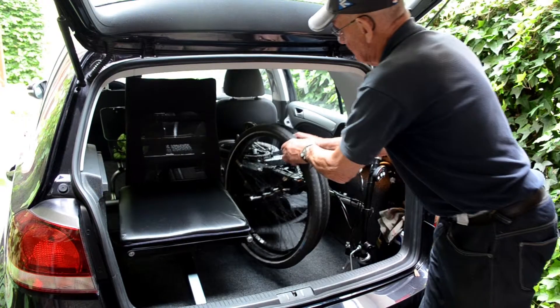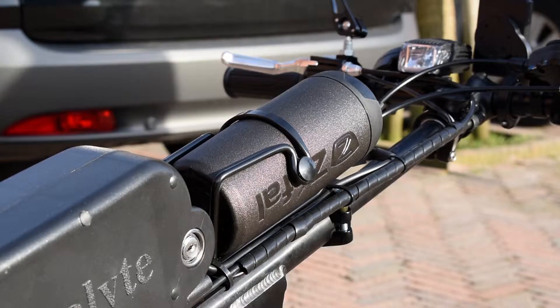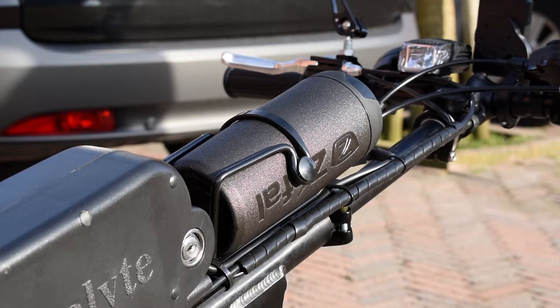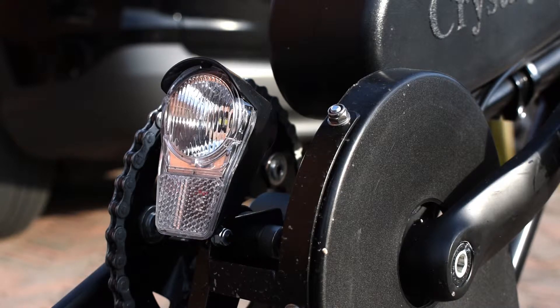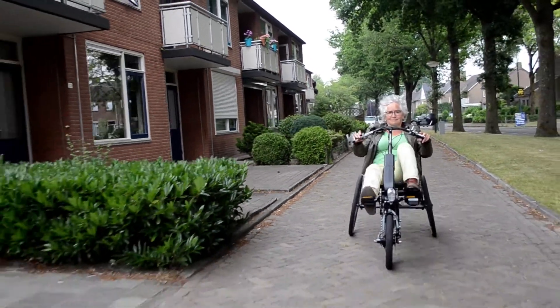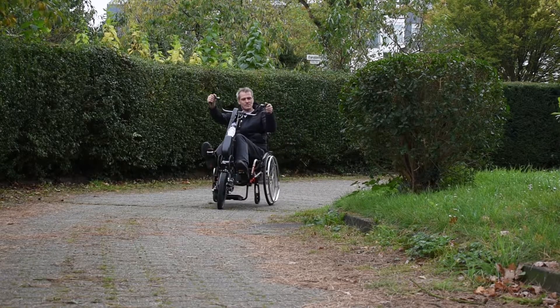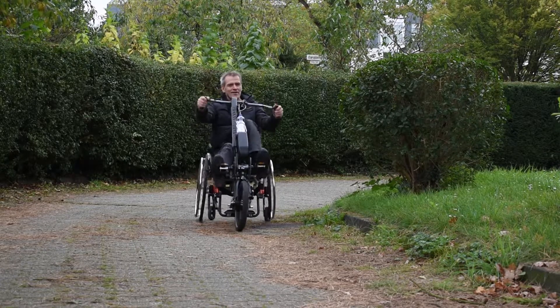Our tricycles can be transported in the car, even with the electrical pedal assistance. The brushless motor requires no maintenance and is powered by a lithium-ion battery with a long lifespan. The battery can be disconnected for transport or for charging indoors, and can also be easily replaced with a spare battery, even when you are on the move.